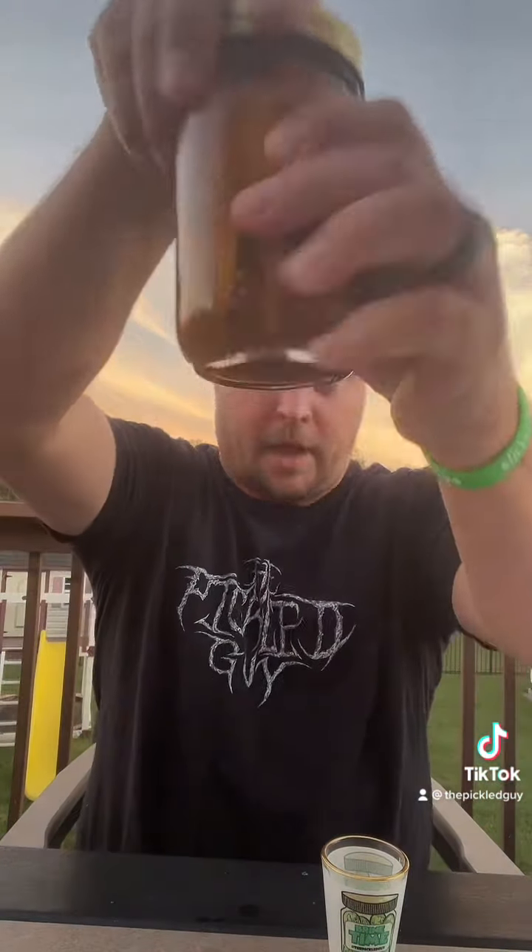Now we're going to do the Old Bay. A lot of seasoning floating in the bottom of this one — I have some high hopes. Mmm. Definitely Old Bay. Right on. That's a good one. Best crunch out of all the other jars. Yeah, this one's a good one. Good crunch. Really good flavor. Definitely Old Bay.